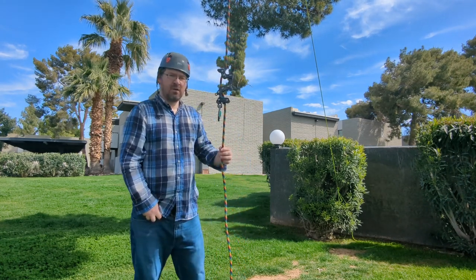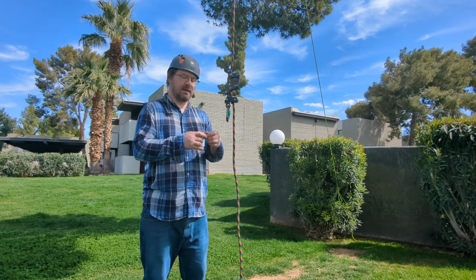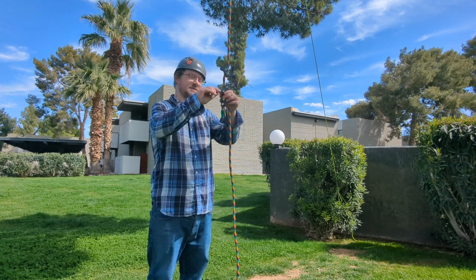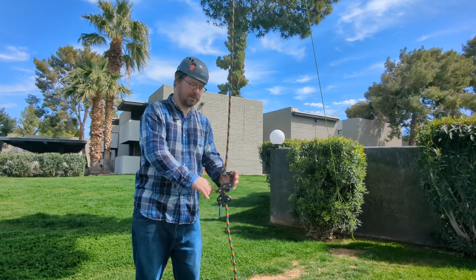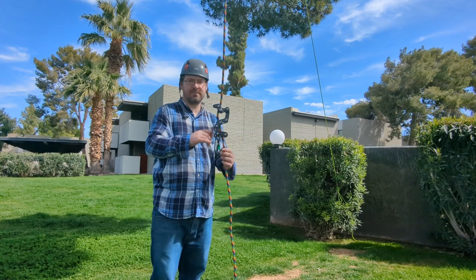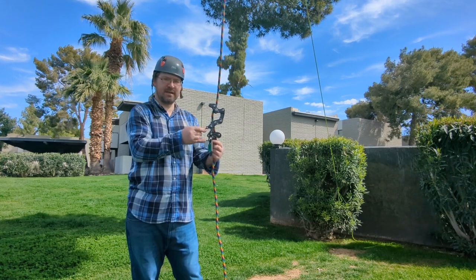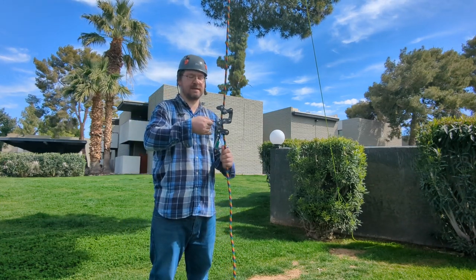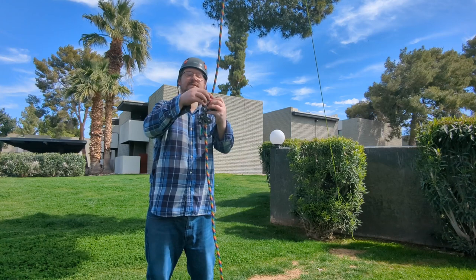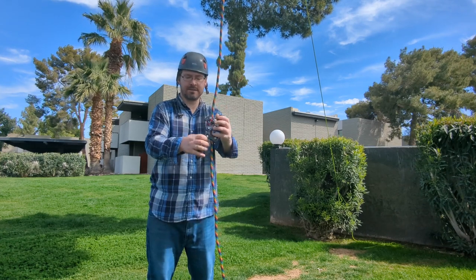When using a chest ascender with the device, you are going to be using an accessory carabiner. Connect the accessory carabiner and using your chest ascender, it'll raise up the device. Make sure that at the top of your ascent you remove this little accessory carabiner every single time, because as you're going up it can get stuck over the top here, hold the bird down, and then the device is just going to drop.